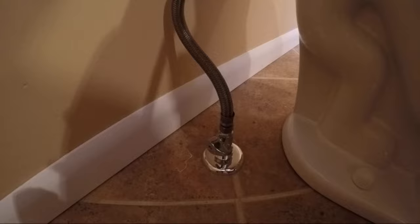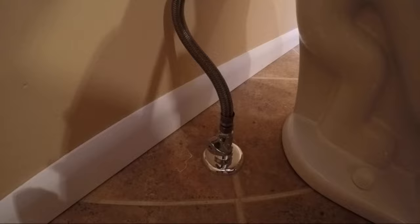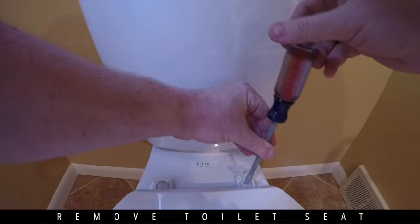First thing we need to do is turn the water off and drain the tank. This is usually located on the floor behind the toilet. Next, we need to remove the old toilet seat completely.